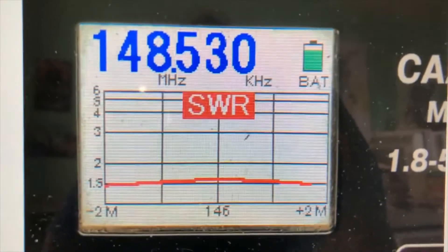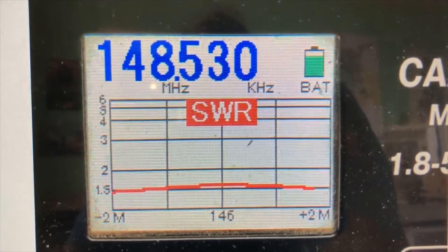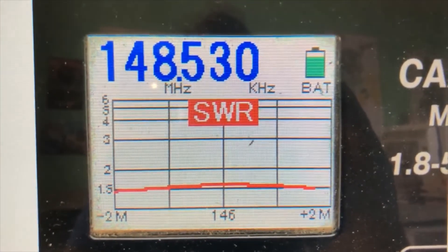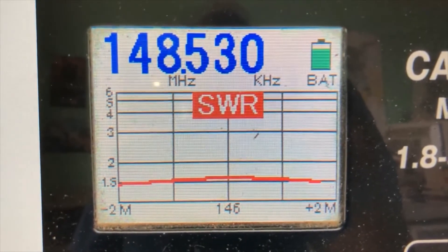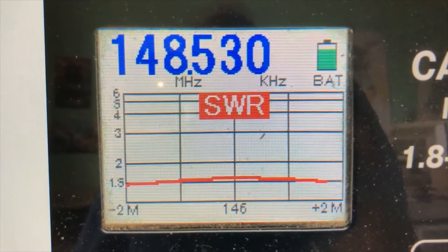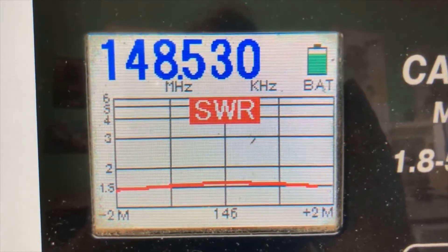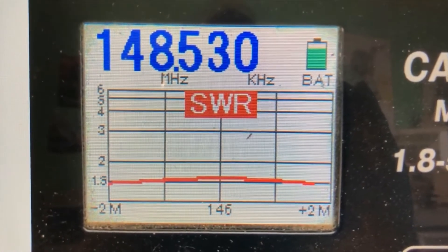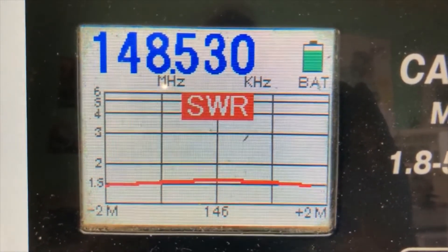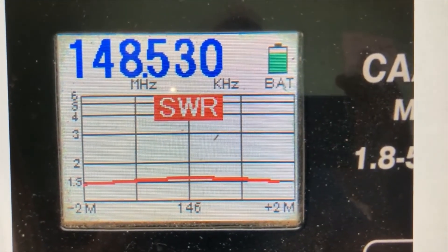I have the antenna hooked up and I hooked up an antenna analyzer to it. I don't have a balun on the antenna, just for your information, but here's the SWR reading I got when I did an antenna sweep using the antenna analyzer. As you can see, it's hovering right around 1.5 on the SWR, and this was for the two meter band.